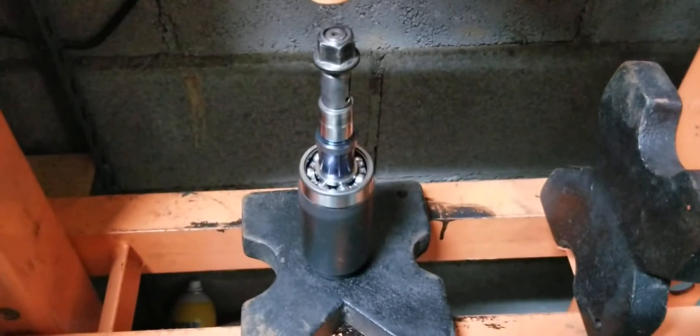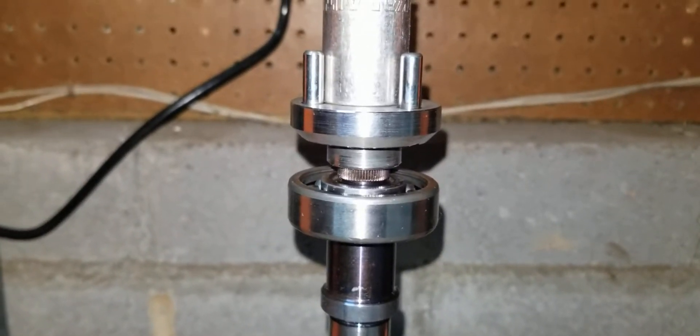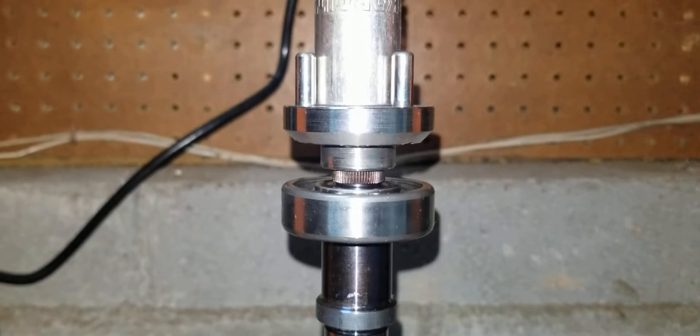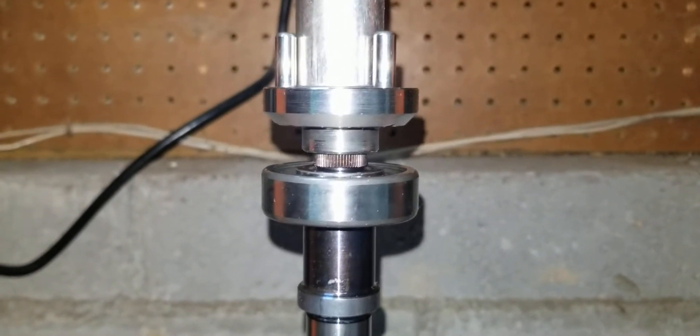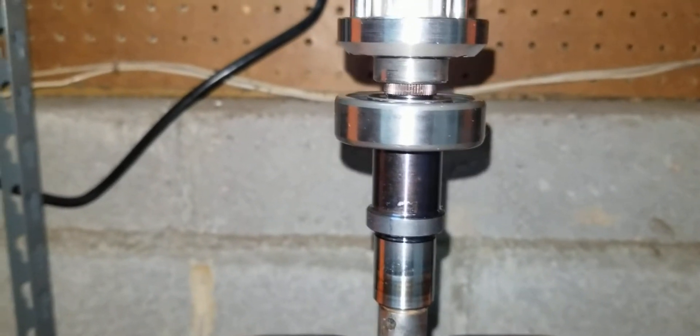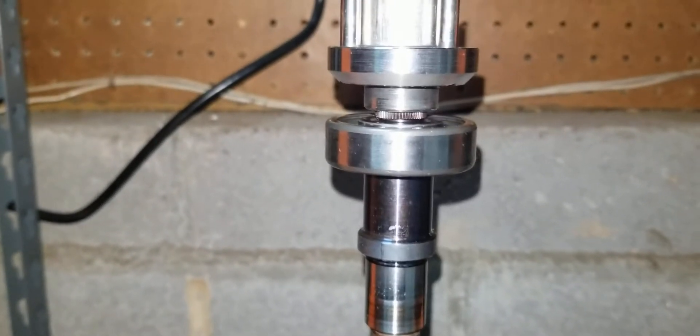Now let's get the mechanical coupler set up to go on. I got some light on it. As you can see, there are some splines that go into the mechanical metal coupler. You have to make sure those splines are lined up — it'll go in smooth when it is, and then it's just nice smooth pressing on from there.